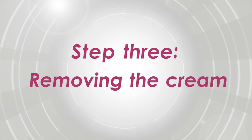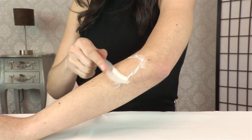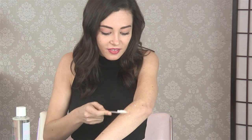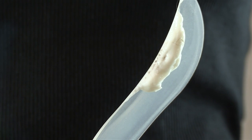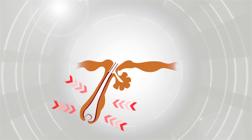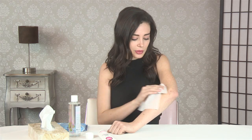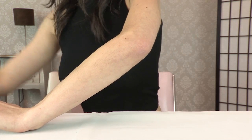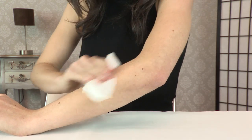Step three: remove the cream. Using the spatula, scrape the cream off and you'll see the hairs just fall off. But that's only half the story, because Hairfree is working beneath the skin to attack the hair root. When you've scraped off the cream, immediately wipe your skin with a face cloth or a wet wipe. Now you can see your skin is soft, supple, and completely hair free.